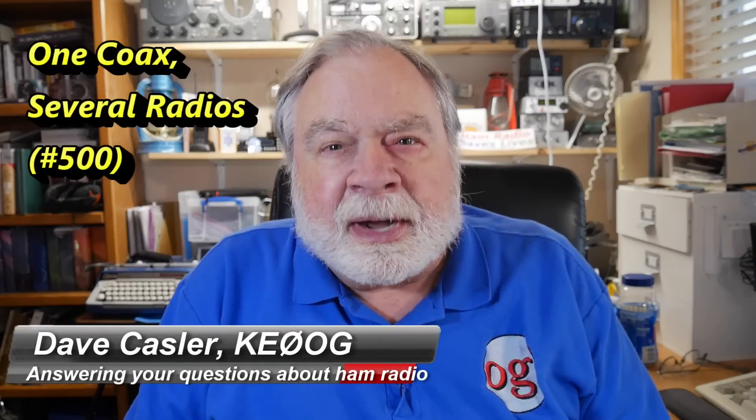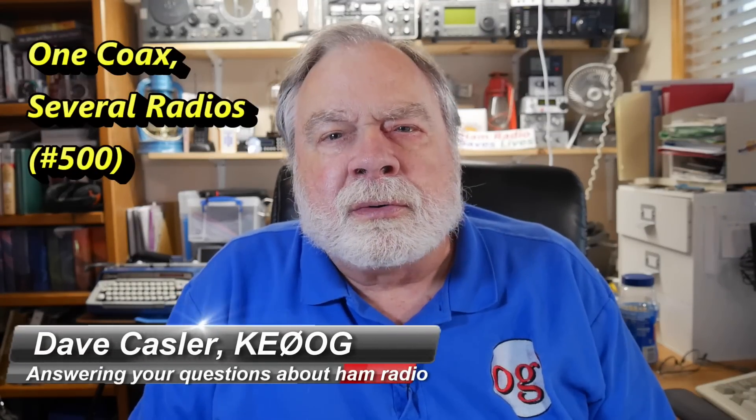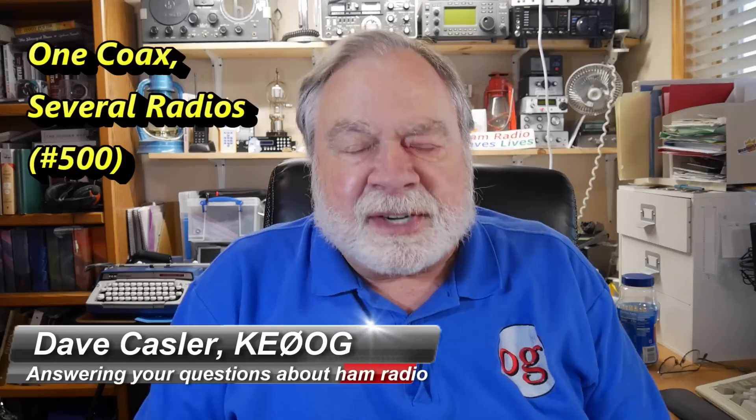Hello Auggies Worldwide, I'm Dave Kassler, Amateur Radio Callsign KE0OG, here with another Ask Dave video.